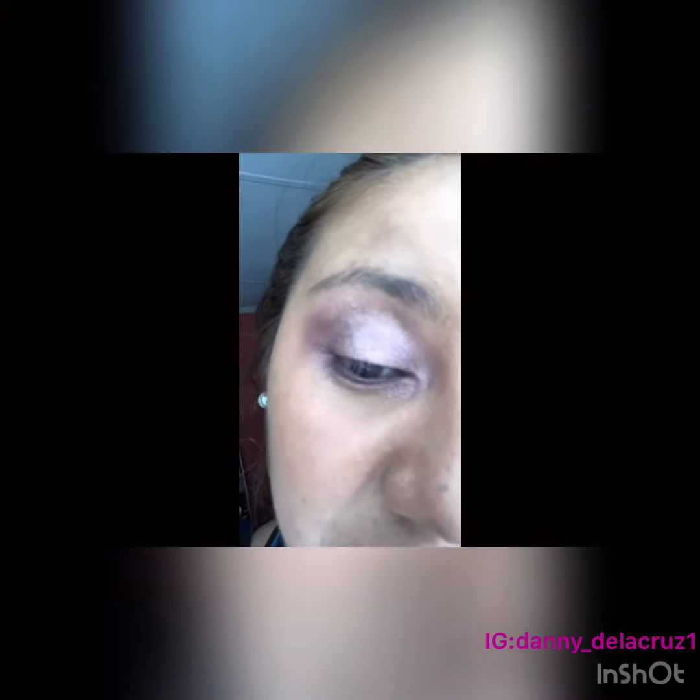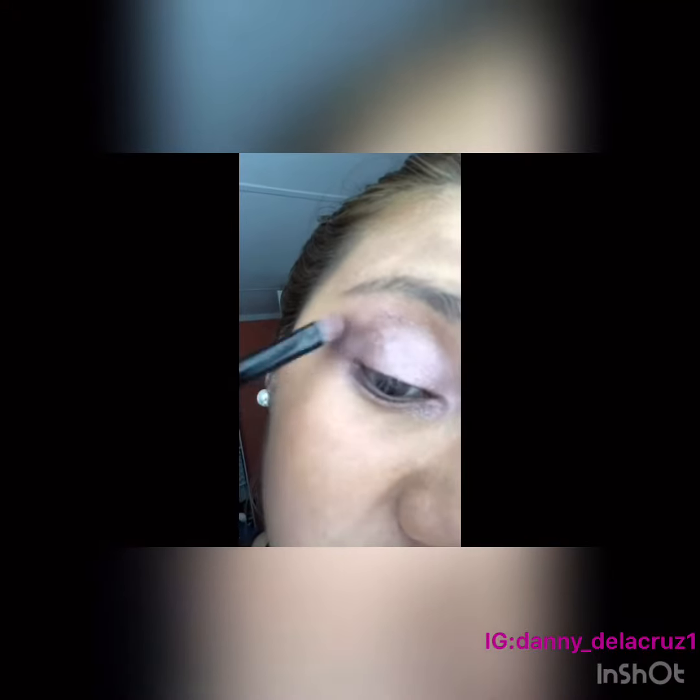Once I've done that, I'm just going to grab the side end of the brush and grab that same first shade, which was Nooner, and I'm just going to try to intensify the outer corners again.